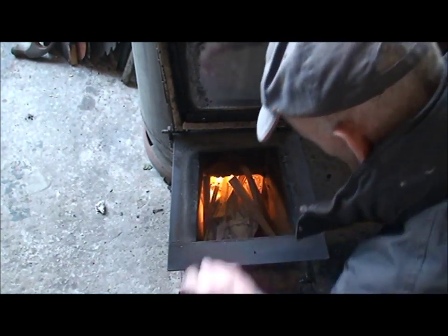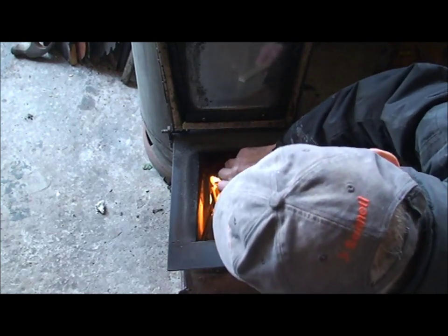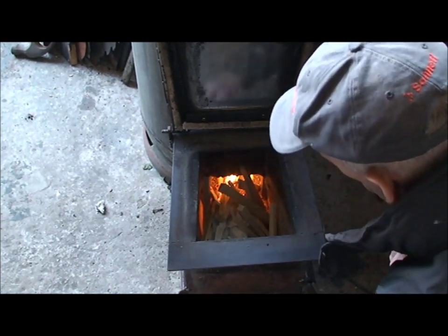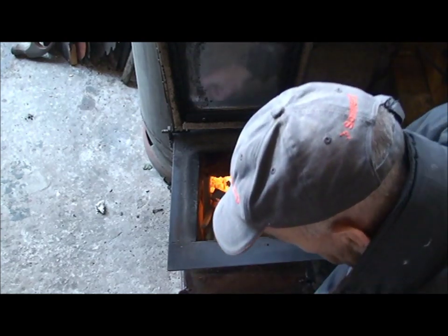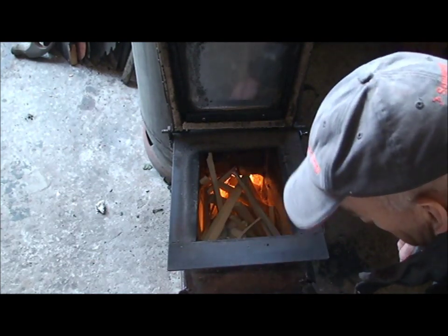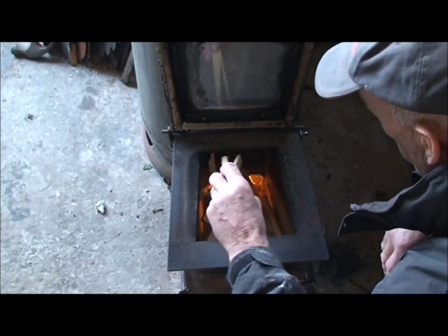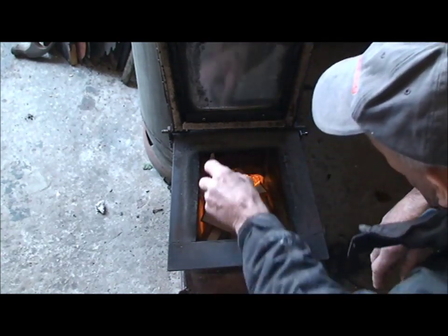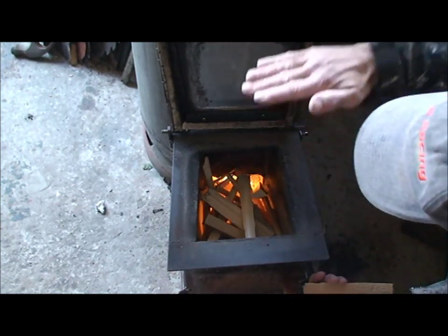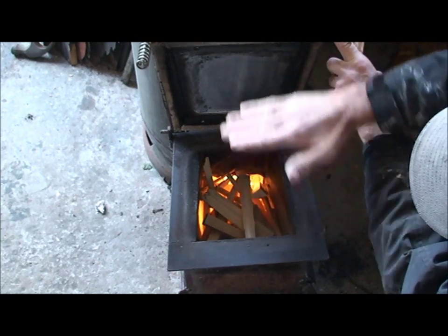This stove works really well - it heats this workshop which is 20 foot square, and it doesn't burn a right lot of wood. It's a good stove. I am going to make some changes to it, but the changes are simply for the firebox. What I intend to do is make this firebox a little bit bigger - not in width and length, but in height. I'll probably bring the firebox up to about the top of that door.